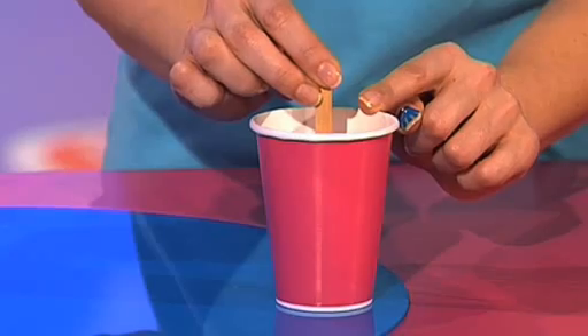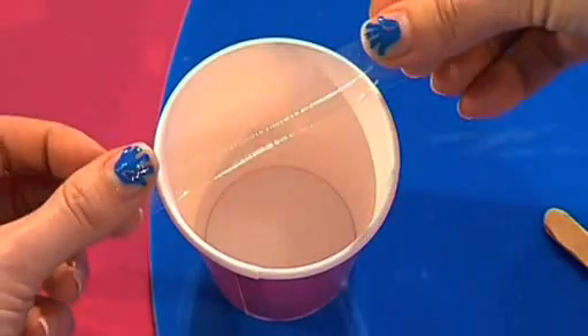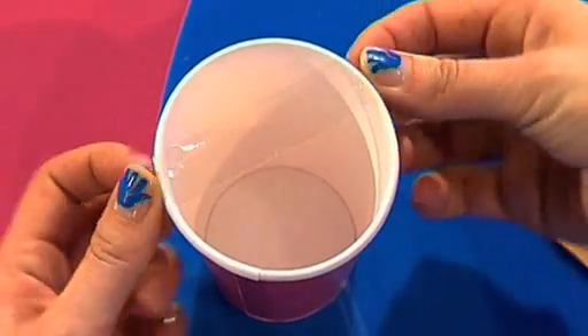The first thing you need to do is secure the lollystick inside the waxed paper cup. This is going to be the mould for your lollystick soap. And to do that you need two pieces of sticky tape. Take the first piece and stick it across the top of the cup on one side, like that.